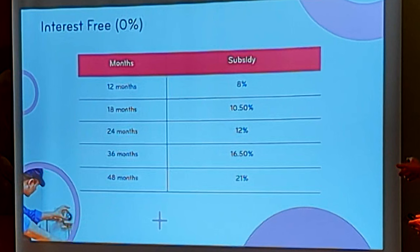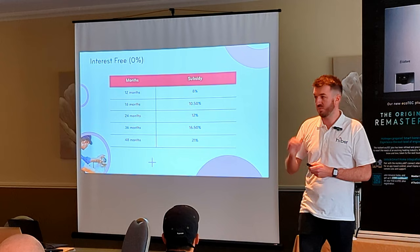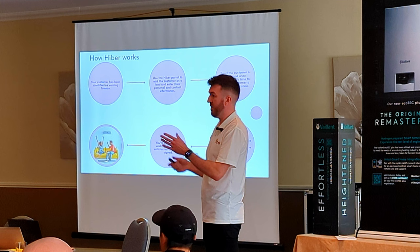Once the customer is approved, you'll get a notification by email and text — then you can go ahead and complete your installation. Once that's done and signed off, you'll get paid. Just remember: you get paid minus the subsidy. The subsidy is calculated on the financed total price. So if there's a deposit, for example two grand, that's factored in and deducted at the bottom.